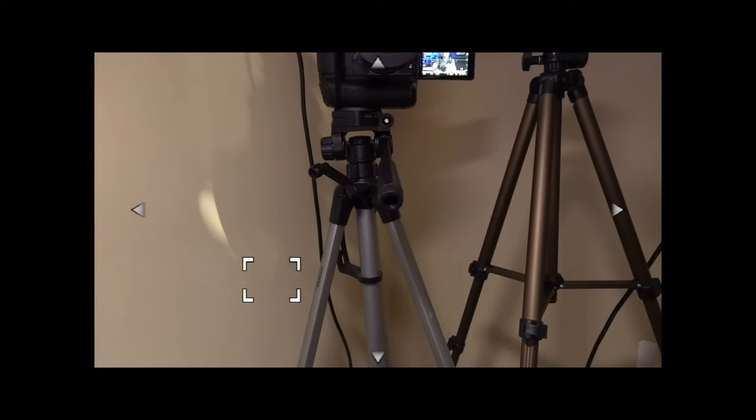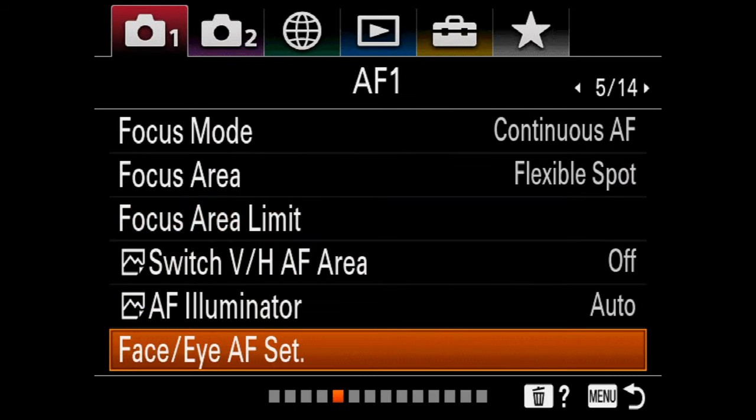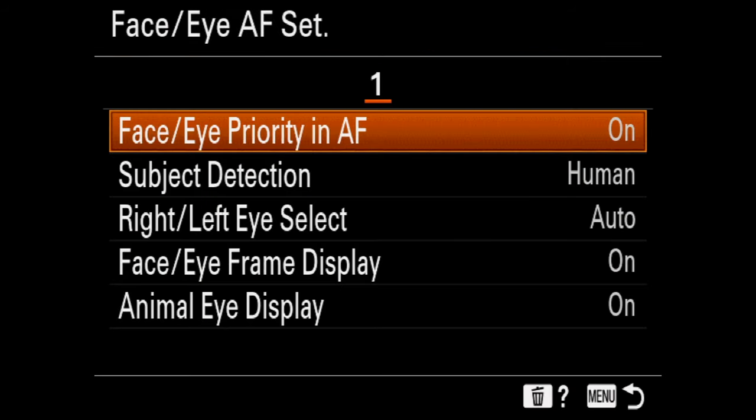You can do Flexible Spot — small, medium, or large — where you decide where you want the focus to be set inside the camera. When I take thumbnails with these cameras, this is the setting I use. The big one is the face-eye priority. You can set face or eye priority, turn it on or off — I keep this on all the time. Sony's face detection autofocus is insane.